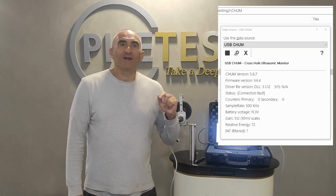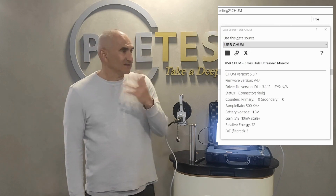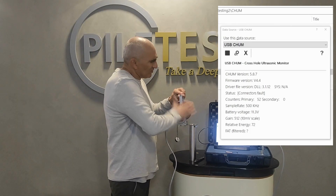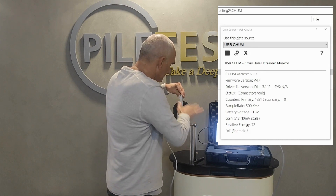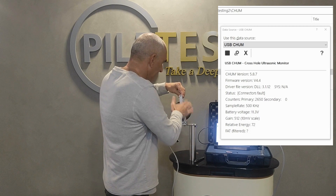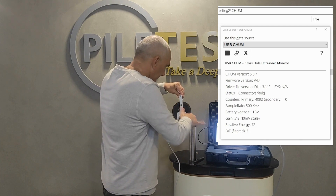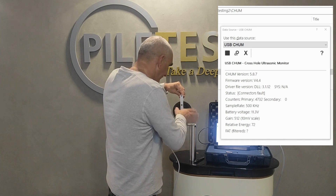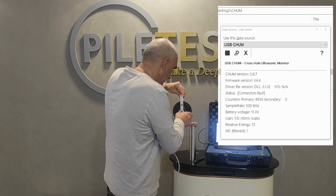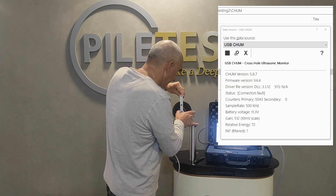Let's do a more realistic test. Let's rotate the wheel as quickly as we can and count to 5,000. I'm really rotating as fast as I can, looking at the counts until they reach 5,000 — that's 50 turns. And that's exactly five thousand.